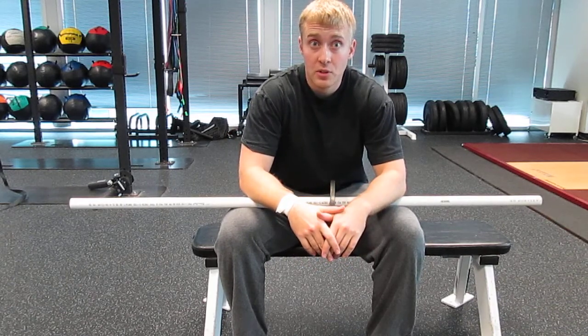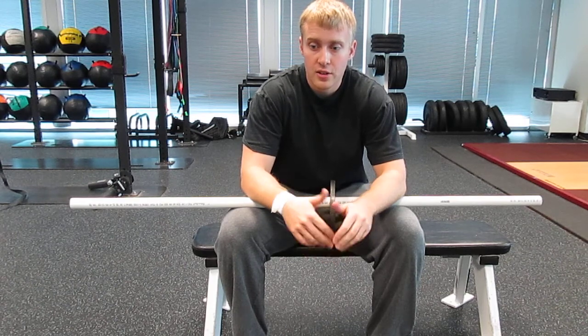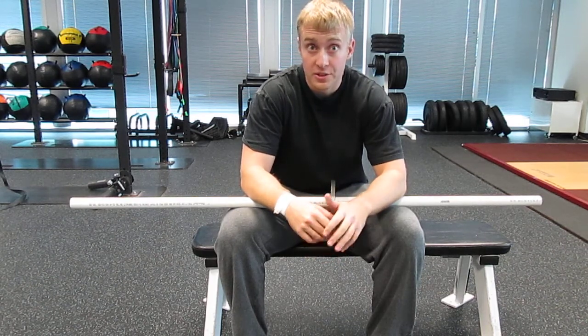This is a really good drill for working on shoulder flexibility, especially the shoulder flexibility you need for an overhead squat or snatch.